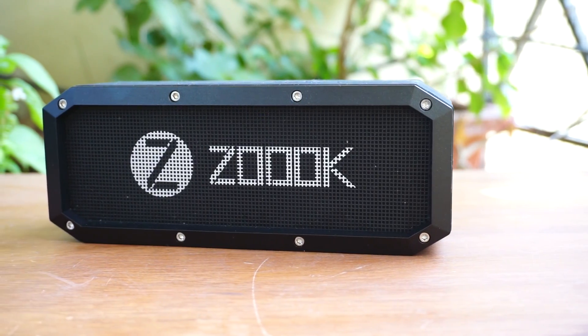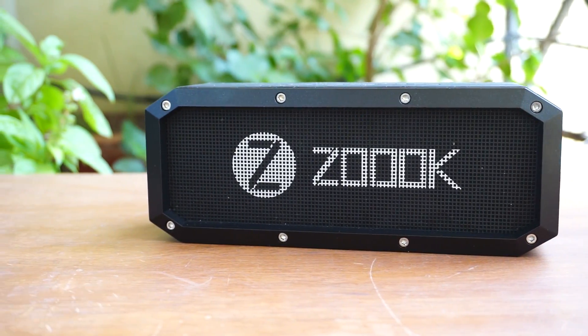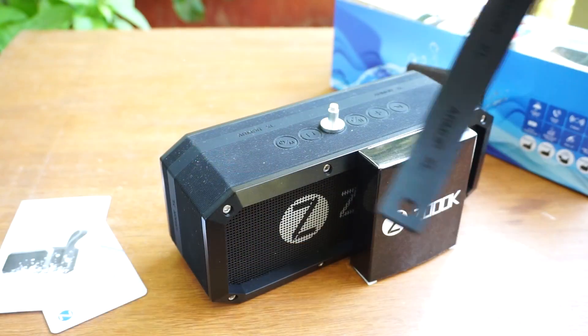The Zoook Armor XL is available for Rs 3,999 from Snapdeal. Let's check out if it's worth the price.